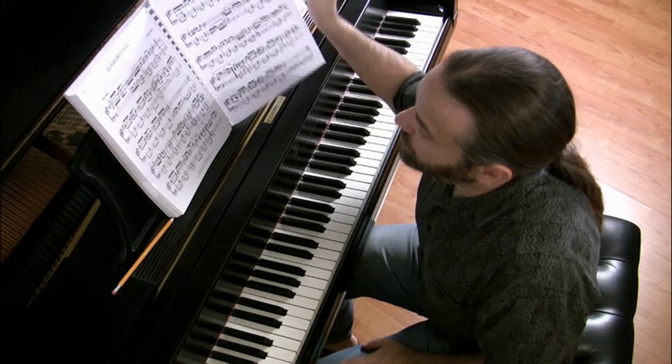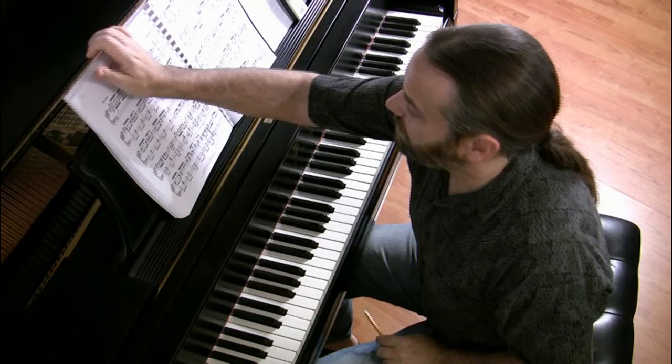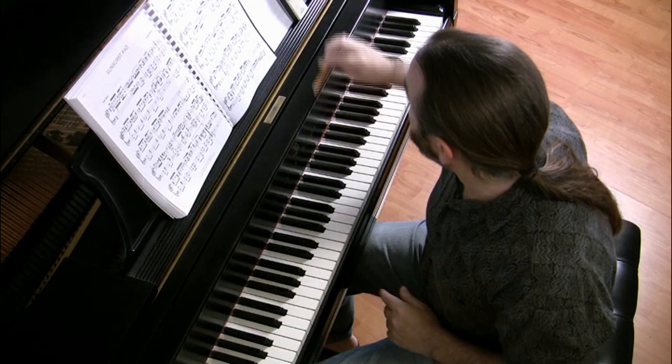Hello, welcome. This is part two of the memorization tutorial series. We're working with James Scott's Sunburst Rag. It comes out of this book here, Ragtime and Early Blues Piano. I have the link for you to print out if you don't have this book, so you can print that out and work with me on it.